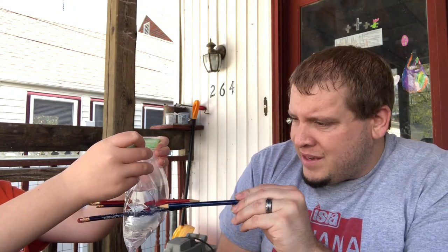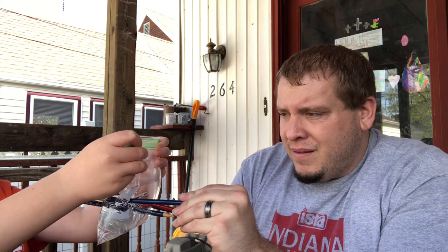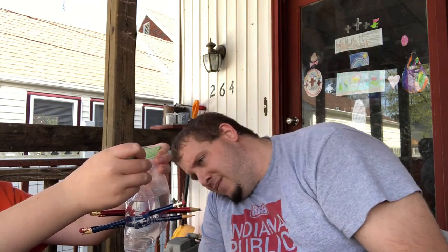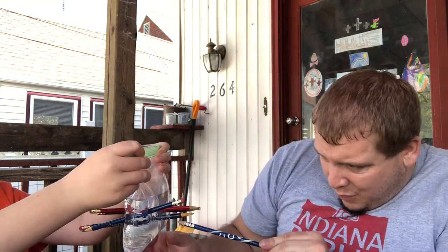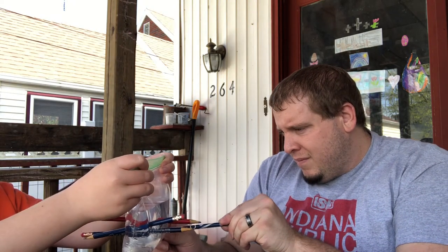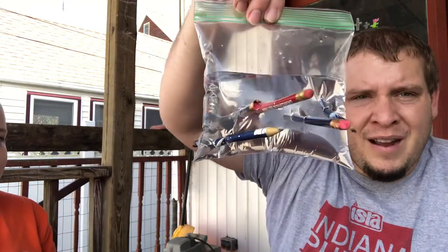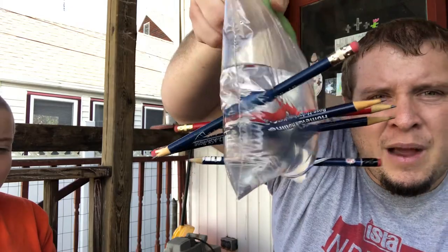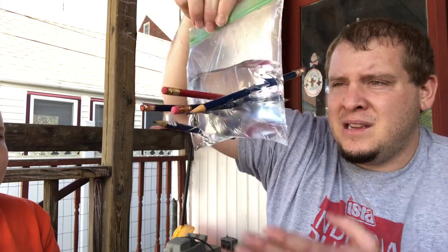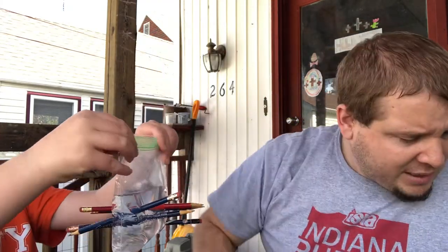I'll try another one — I'm going to go this way with it this time. All right, there's four. Let's try another one down here on the bottom. Five. So what I have right now is a baggie full of water with five pencils through it. Nothing yet has come out — it hasn't even dripped. So let's go ahead and keep seeing what's going on here.